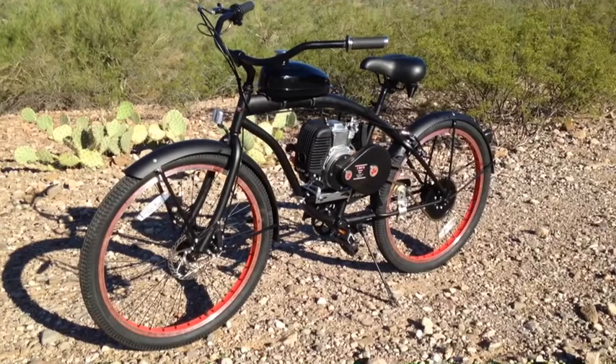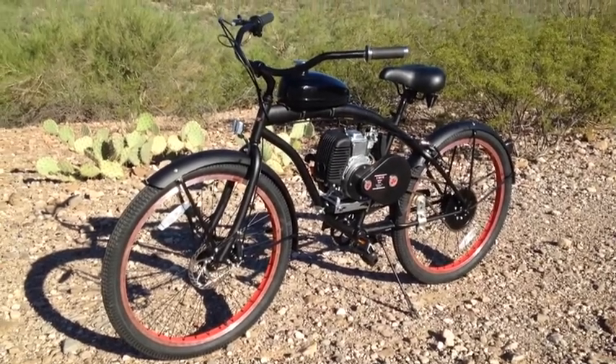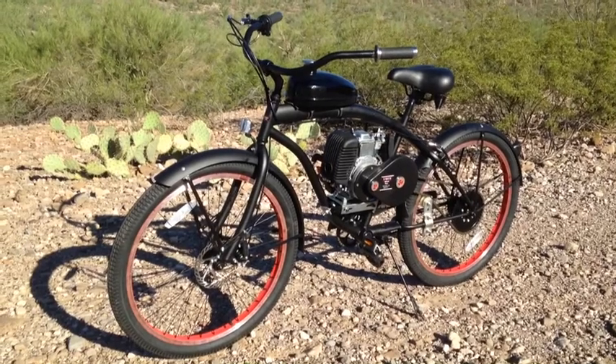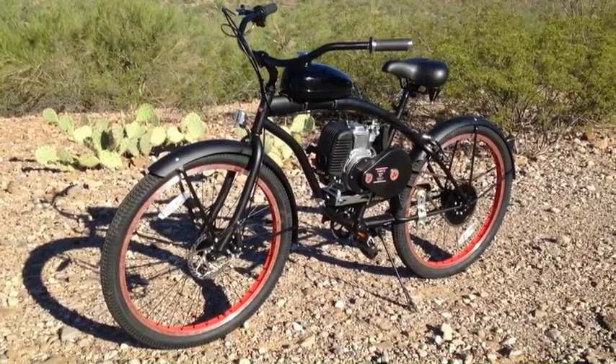Hey, good morning. This is Jim from Emoto Motorized Bicycle. I'm going to show you a new build that I completed last night. This is the 5th generation Emoto 4-stroke motorized bicycle, built on the Dragonfire extended steel frame cruiser.